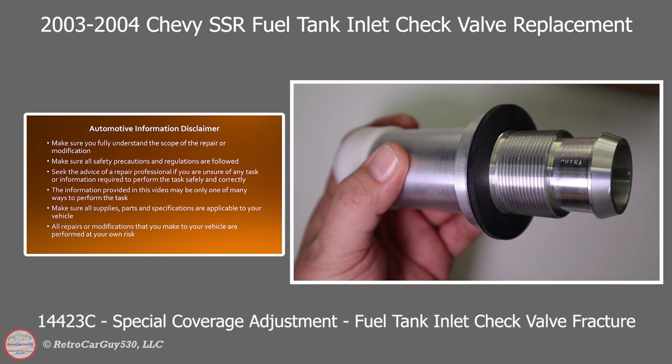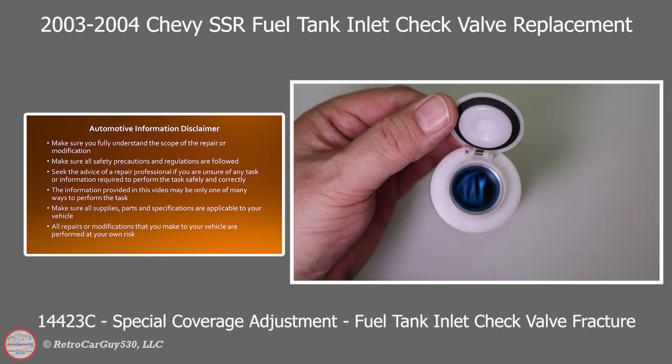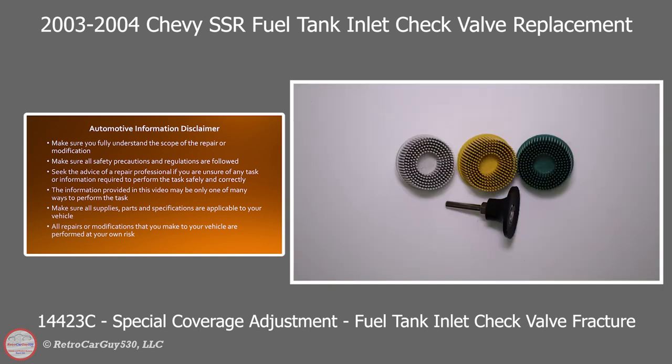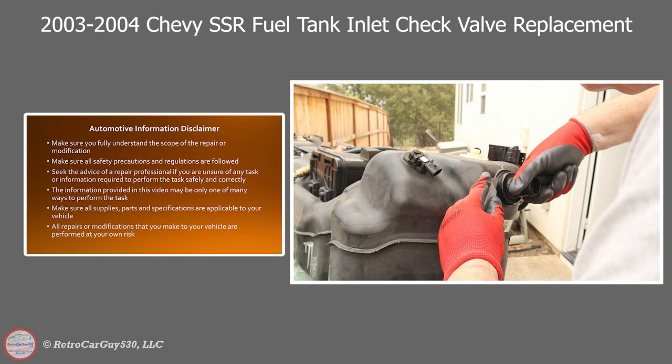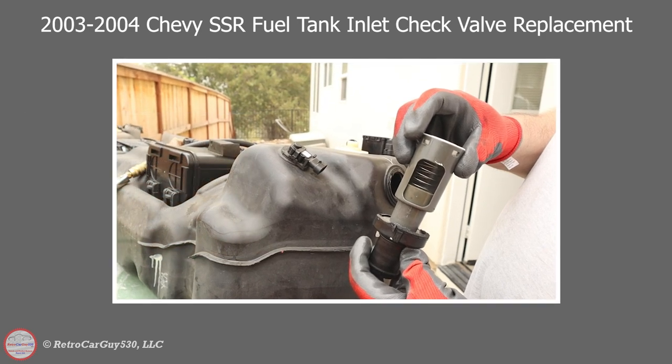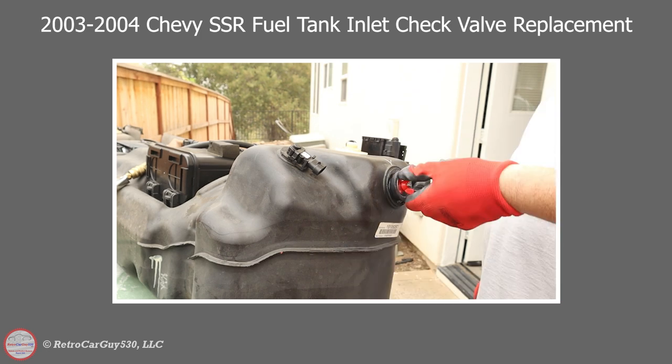GM has a document 14423C, as in Charlie, Special Coverage Adjustment Fuel Tank Inlet Check Valve Fracture. This outlines a repair that they would perform for up to 15 years or 150,000 miles, and since mine's beyond the 15 years they would not perform this for free. They would perform it at a warranty rate of over $1,100 plus tax. I wasn't really eager to spend another $1,200–$1,300 after tax to replace the fuel tank on this SSR after just replacing the fuel pump.